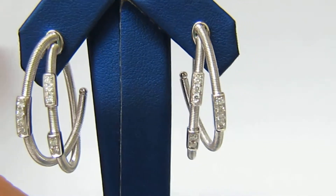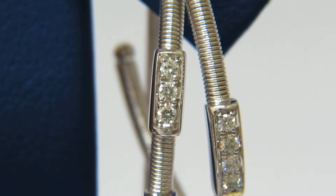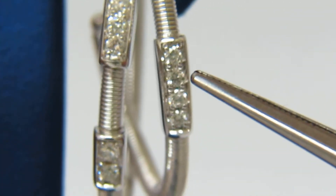The diamonds here are set beautifully within a bar. As we can see here, they're mounted in French pavé, bead set form.